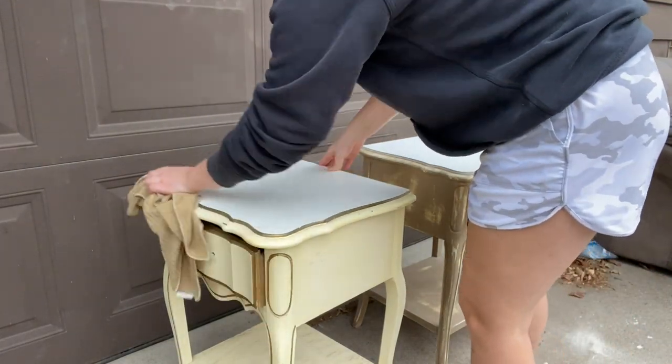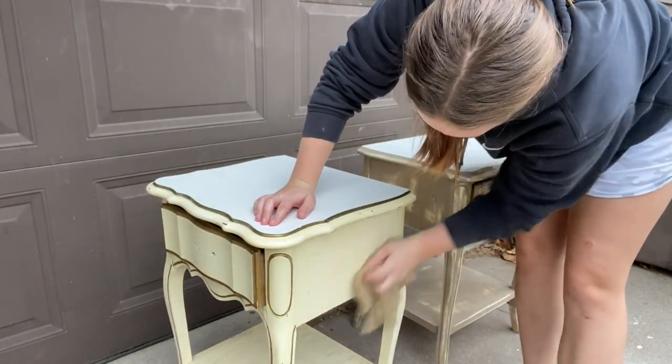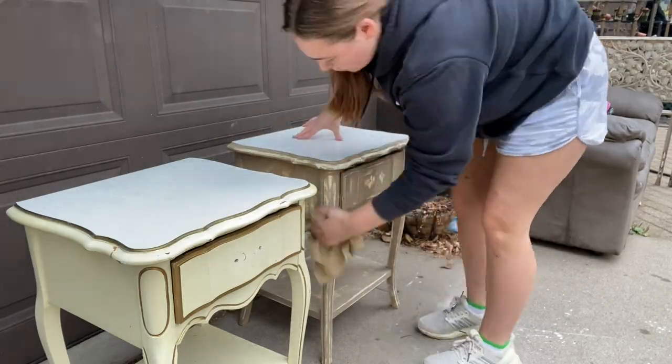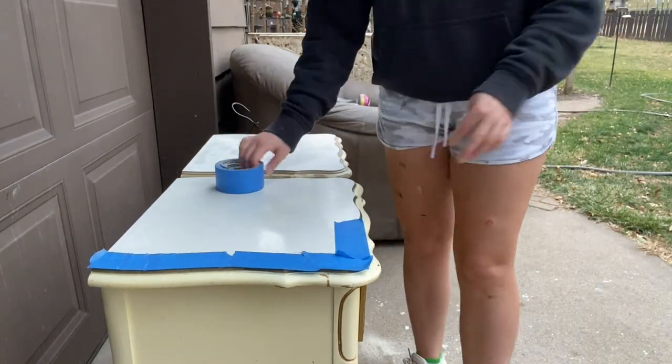I'm now getting started on cleaning the pieces. I'm using warm water and Dawn dish soap to clean them up — I just want to make sure that all of the dust is off and that they're super clean so they are ready for primer.